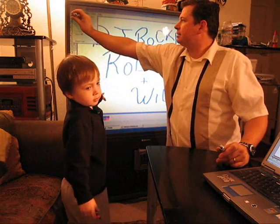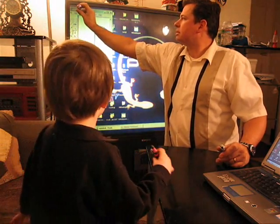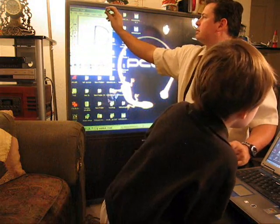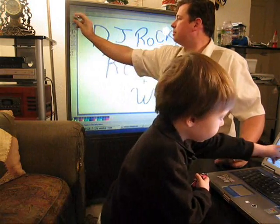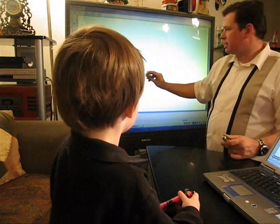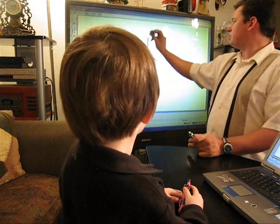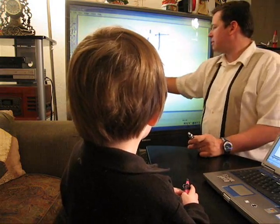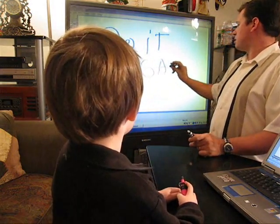So we'll go to File — New. We don't want to save changes. And now we can do it again.